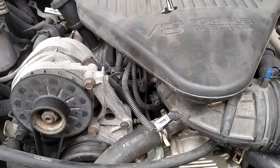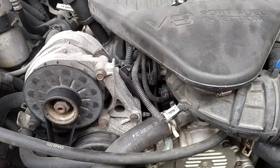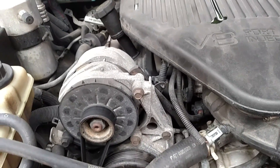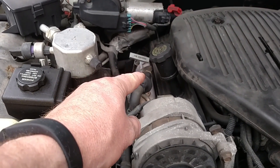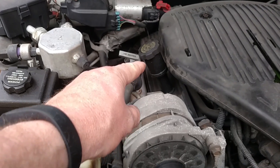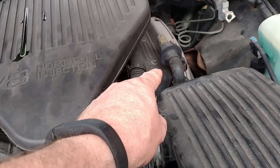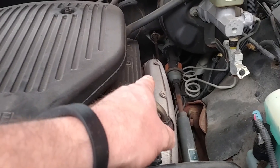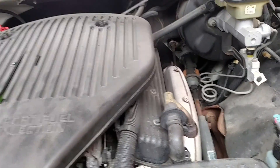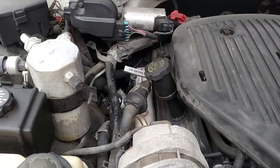If you guys have problems with your LT1 and don't know where your coolant temperature sensor is, look in the head. On this particular car it's between cylinders 6 and 8 on the passenger side. Now some GMs could have that head on the driver's side, which would put it toward the front between cylinders 1 and 2, but because they used that head on the passenger side, it becomes cylinder 6 and 8.